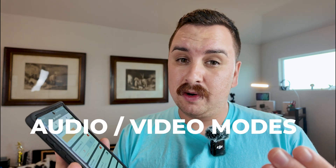Another thing I haven't played with too much is this audio video mode. There is an info button — audio mode gives you the best audio quality, and video mode improves lip sync performance. Interesting, good to know.